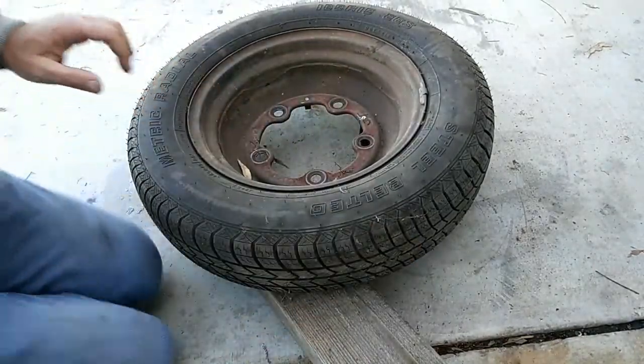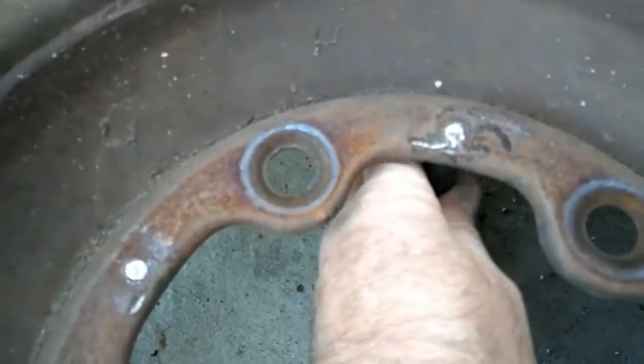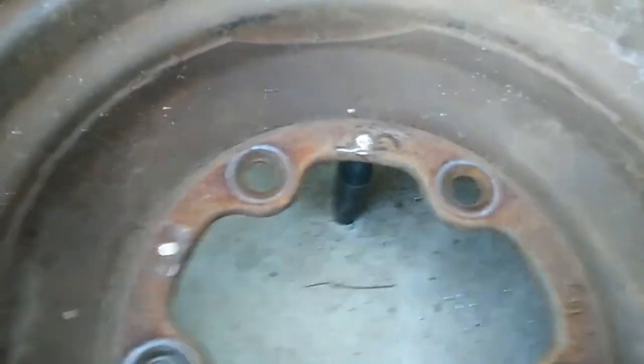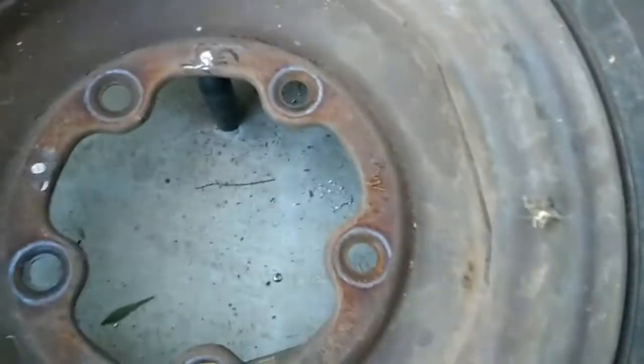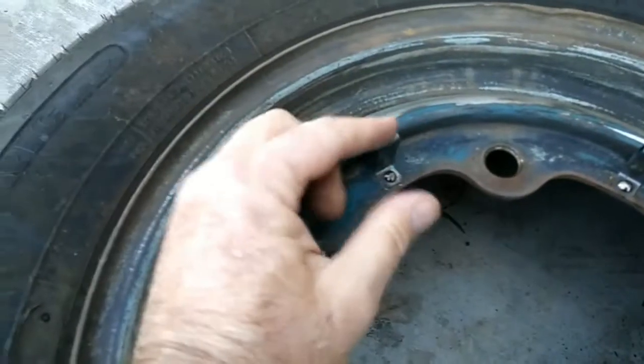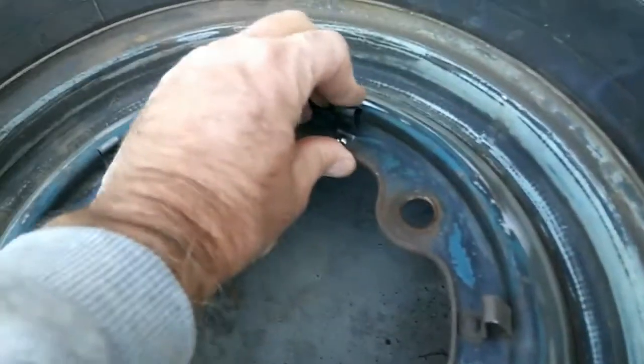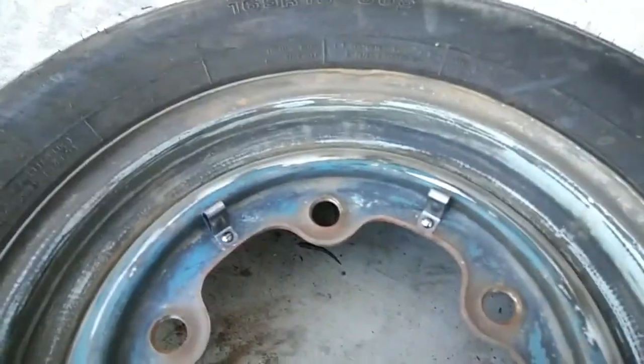Now let's take a look at the results of installing that hubcap clip. This is the second one on this wheel. I did another demo — on that one I only hit it about three times and it was perfect. Sometimes you have to do it a couple more times. Look how good it's on there — it's super tight, just like factory original. Both hubcap clips done in about 30 seconds.